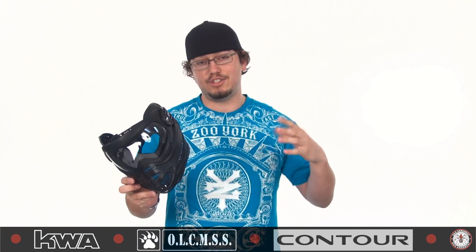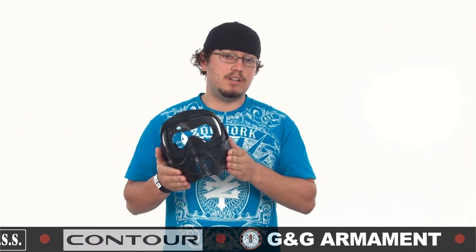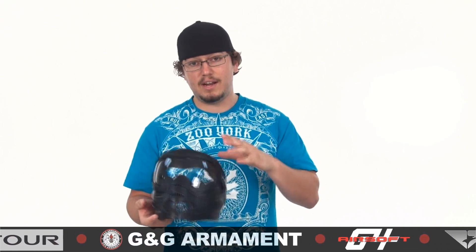It also wraps all the way around to the ear, which is great because nobody likes getting shot in the ear. Now the mask is a little bit bulky — when you go to use your iron sights, it kind of bumps the stock a little bit and gets in the way, but it is just flexible enough that you can force it out of the way and still use your sights. And at only $29.95, definitely a great option.